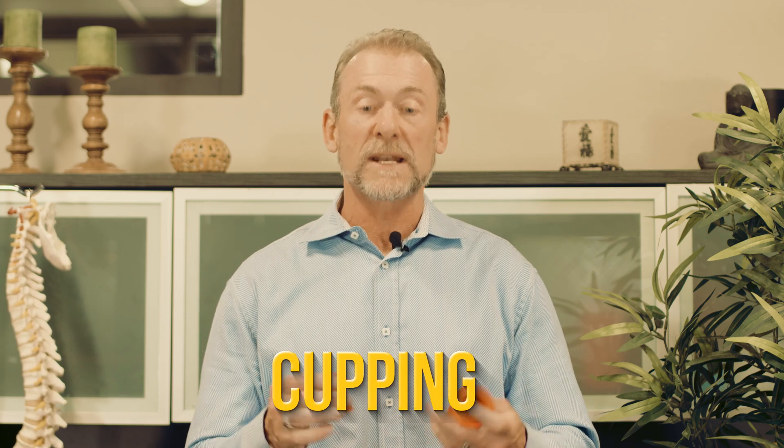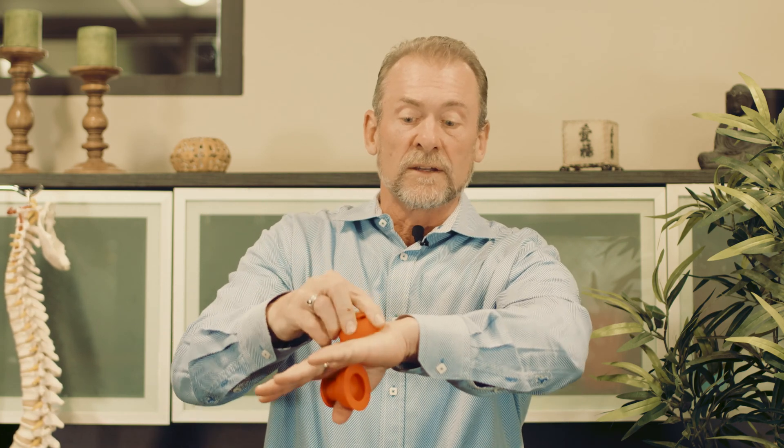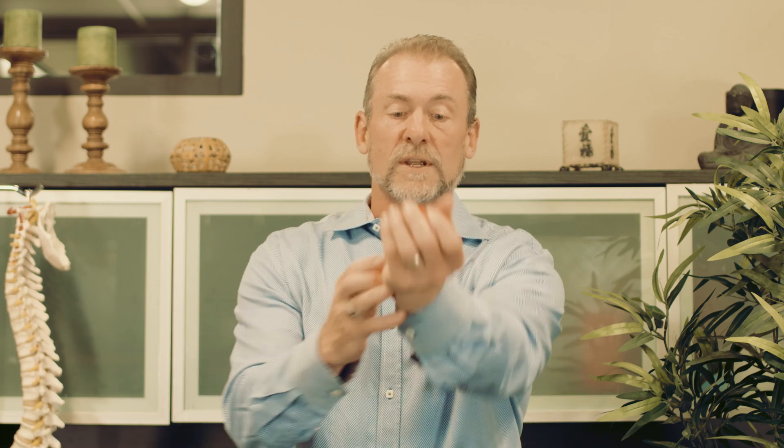Cupping basically in Chinese medicine involves taking something like this. This happens to be a non-latex version of a cup made by RockTape, so this is really cool. You take this cup and you simply place it on your skin, and then it stays there so that we can manipulate that skin and create a lifting effect.